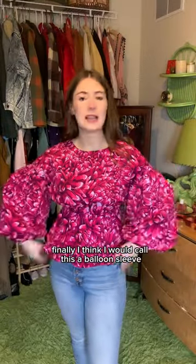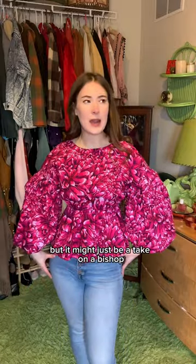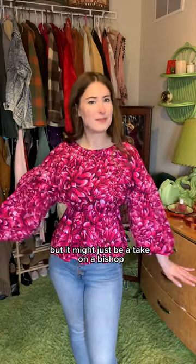Flounce sleeve, puff sleeve, cap, ruffle. Finally, I think I would call this a balloon sleeve, but it might just be a take on a bishop. Which is your fave?